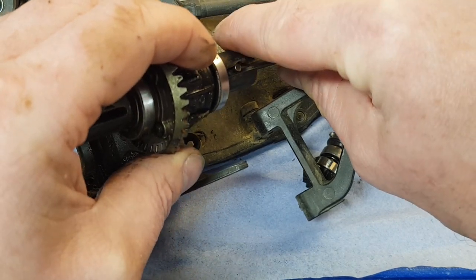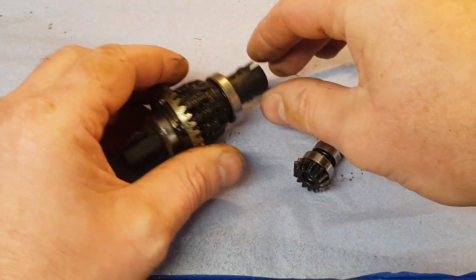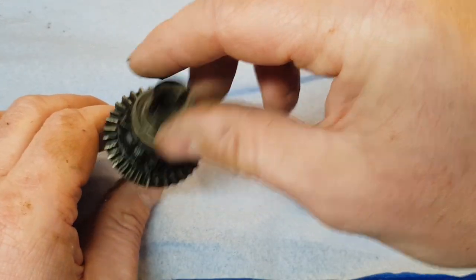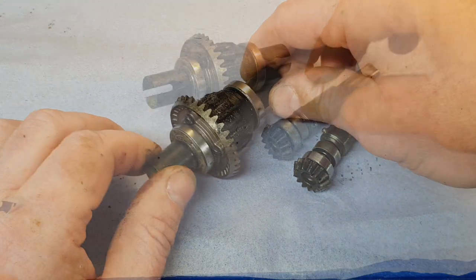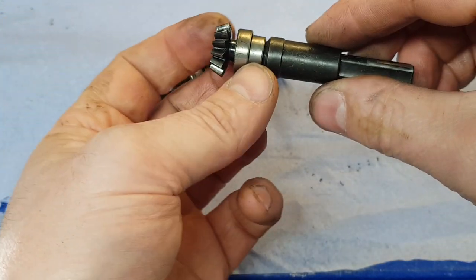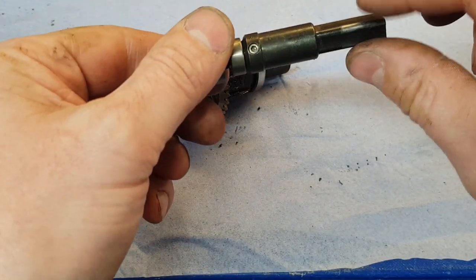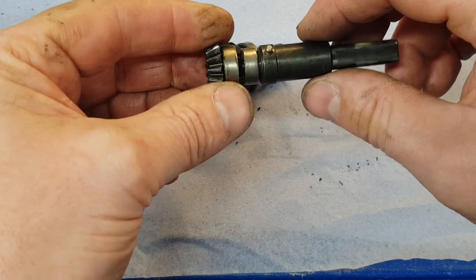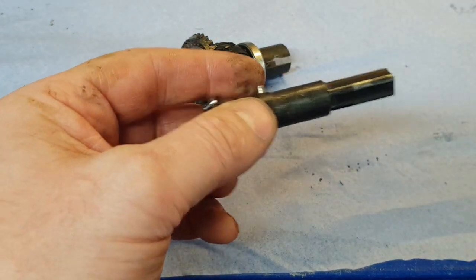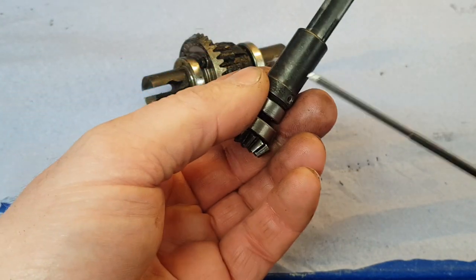Eventually something will break — either the diff cup will break or the pin on the drive shaft will break — so we would replace those. The pinion gear doesn't seem to show any signs of wear. We'll check to see if those bearings feel okay — and they feel okay. Now this is not the standard drive assembly, but it attaches in the same way as the standard one. There's a small amount of play there, so we'll just tighten that up.